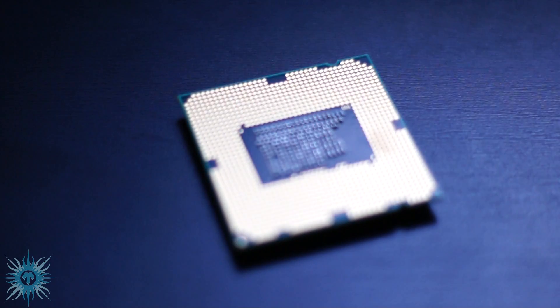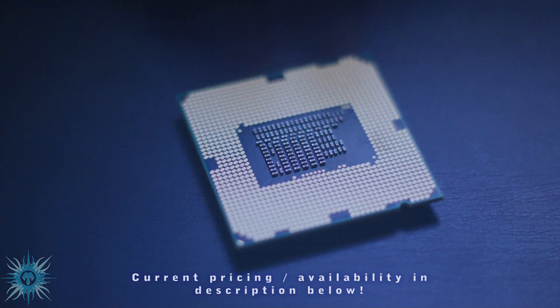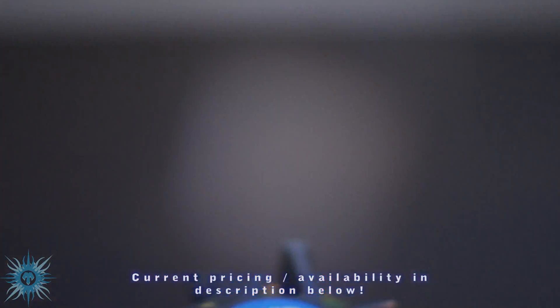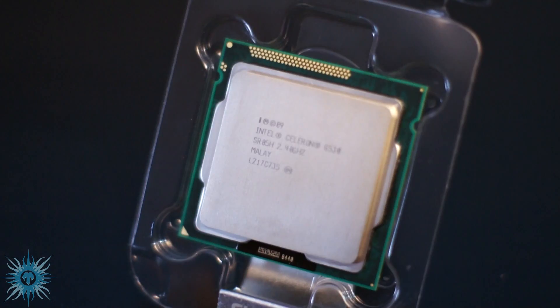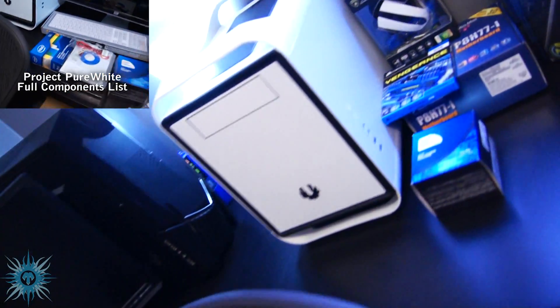On the Intel side, this is probably one of the best performance-per-dollar processors you can get at only about $40, and that price does even include the CPU cooler. It's a dual-core, two-thread processor running at 2.4 gigahertz, and they are perfect for home theater PCs, or if you pair them with a semi-decent GPU, even a budget gaming build — and that is exactly what I'm using this with in my new project: Pure White build.